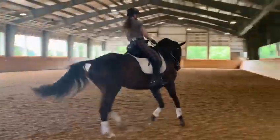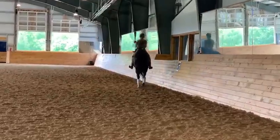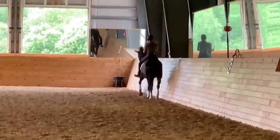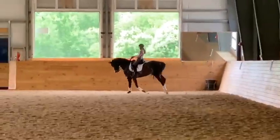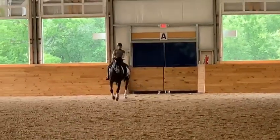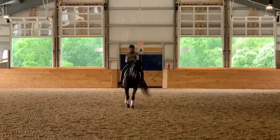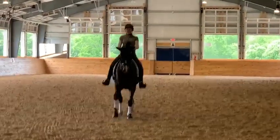Very good. Now we can come down the center line and ride a half-pass. That's it — maintain your jump, go straight, flying change, ride the change. Good, half-pass.